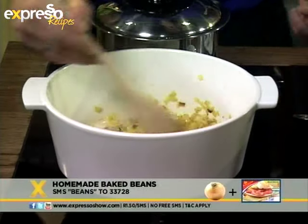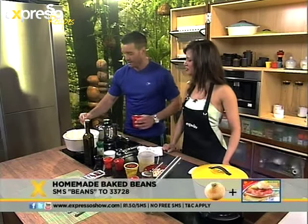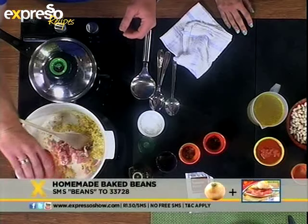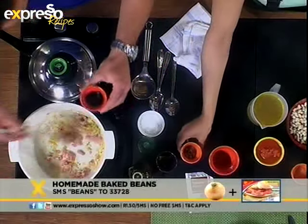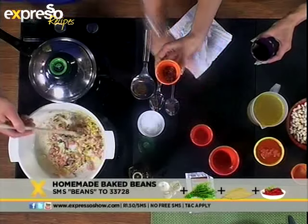We're going to show you how to make the most basic of bean dishes — make beans, pretty much, but your own style thrown in. So what I've got here are some onions, which I've been sautéing. You want them to go a little bit golden and brown, translucent — then you know they are cooking. I'm going to get my bacon, which we've chopped up into fine little pieces. We've got some thyme over here.